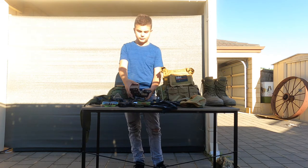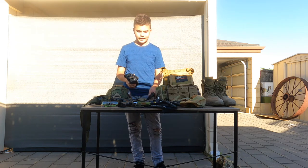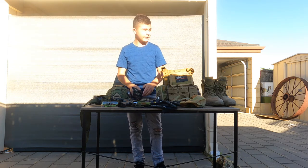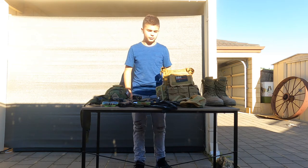Next thing we have — seven mags here. The reason why I carry so many is just due to in case one breaks, or in case you're doing a game that lasts quite a while and you may need quite a few mags.